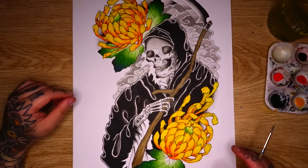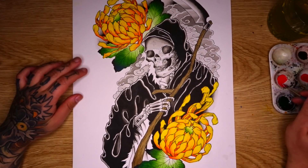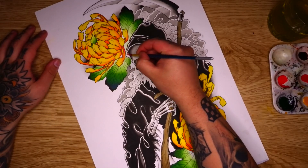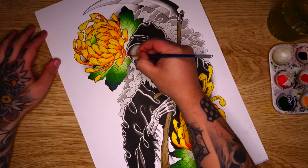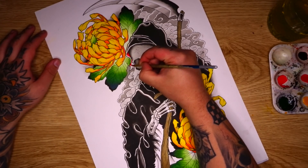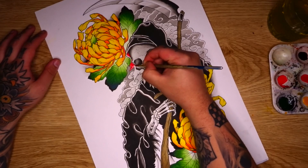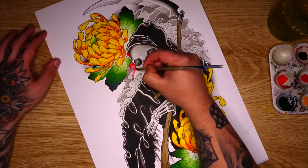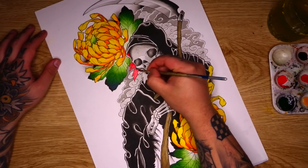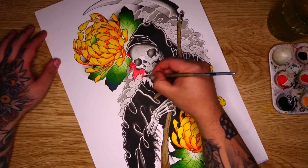Alright, now once you've painted in both of your chrysanthemums there is one thing left to do and that is to paint the red for the inside of your robe. This is going to be super simple — we're going in with pyrol red and there's not really going to be too much blending or shading here unless you'd like to do so. I'm pretty much just going straight over the top of any black shading or grey shading that I've done, and I'm going to be very careful to leave a little white gap along pretty much any areas that I don't want to be solid red right to the edge.